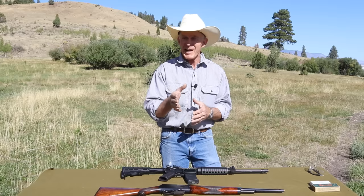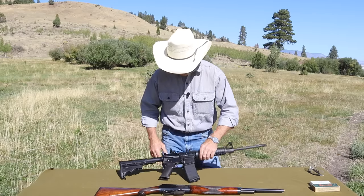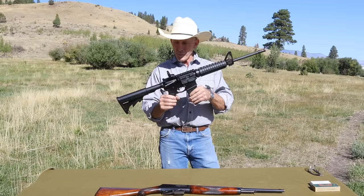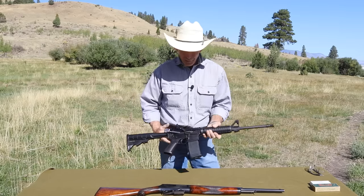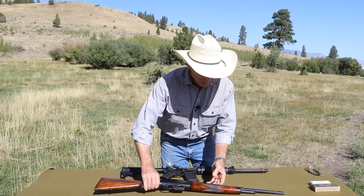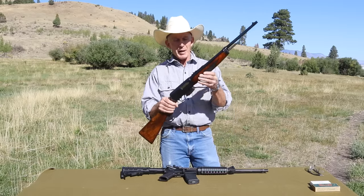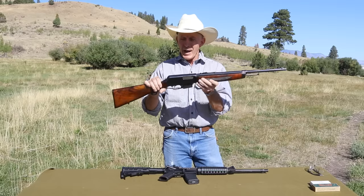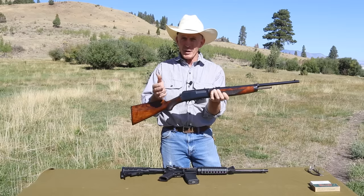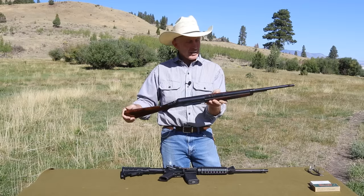We're going to be comparing a modern AR or Armalite rifle platform — this one in particular is a Ruger AR556 detachable magazine semi-automatic rifle — with a rifle that's been out for 120 years: Winchester's series of semi-automatic detachable magazine rifles that started with the model 1903 and evolved into the pinnacle of that series, the model 1910 in 401 Winchester self-loader, the largest caliber they produced in this particular series.